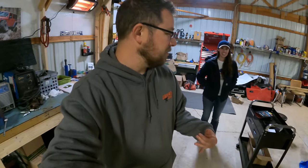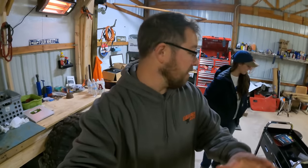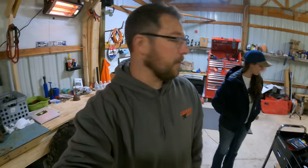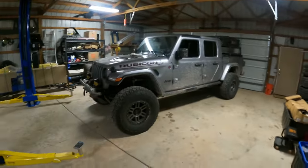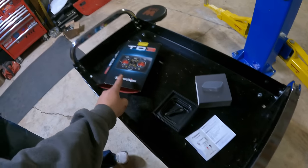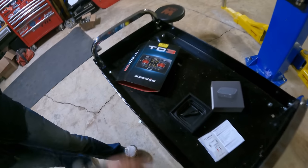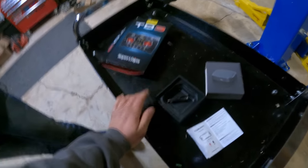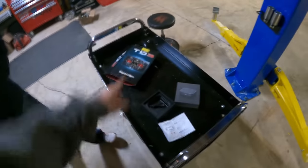The Trail Dash 3 has been amazing — I've been driving with it for about a week. The best way to show you all the features is to take the Gladiator off-road and test it out, so we'll come back to that in another video. So far it's been really good with the tune, and we'll dive into all the other features in the next video once we can go off-road.